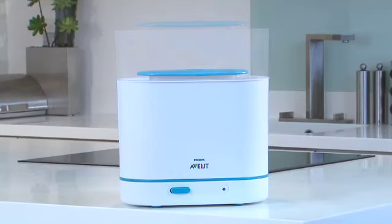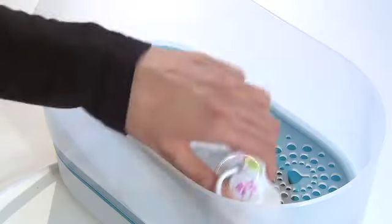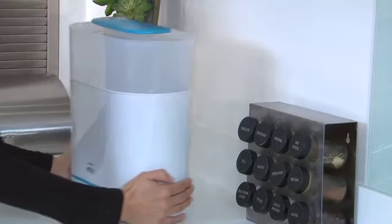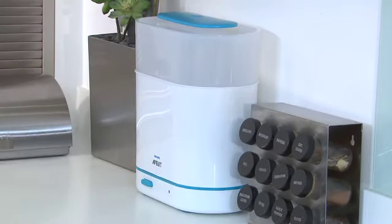With three size options, you can always choose the size that's right for you, whether you're sterilizing just a few items or a full load. Then, with its slim space-saving shape, the sterilizer stores neatly out of the way when not in use.